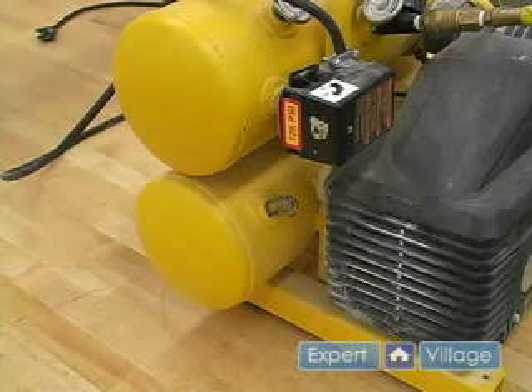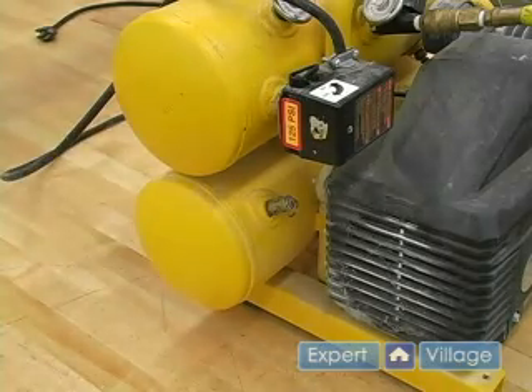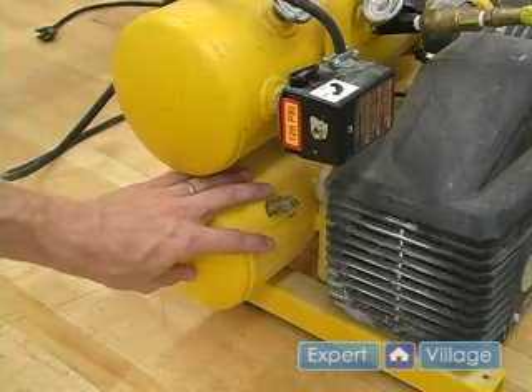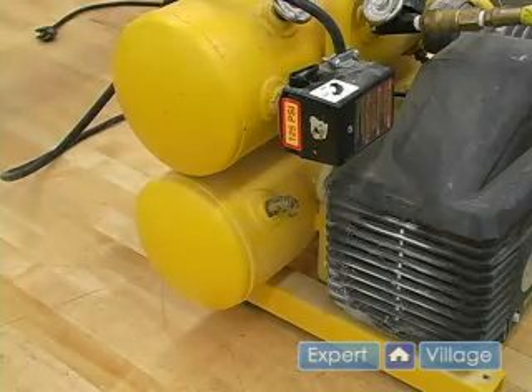On the side of your tank there will be a system relief valve. This is one of the biggest safety features of air compressors. The valve is designed to prevent any type of system failures by relieving pressure. So when the pressure gets built up too much, this valve will pop out and relieve all of the pressure inside of the system.